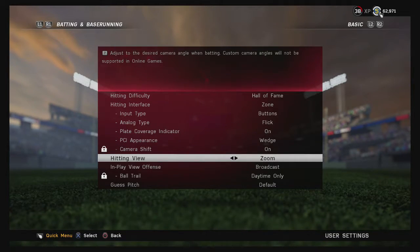The hitting view is the big one. When I first started I used the Fisheye camera — that's the default when you first get the game. It's really good, but I had trouble with the high inside fastball. I moved to Zoom, which zooms in a little bit more — you can still see your batter and it gives you a bigger target to aim at.